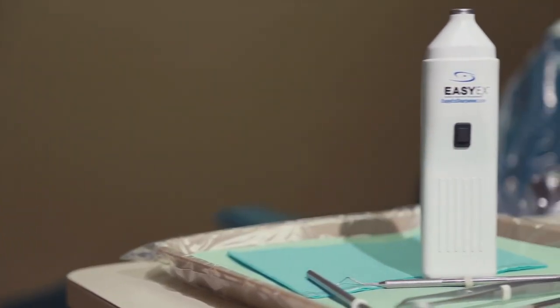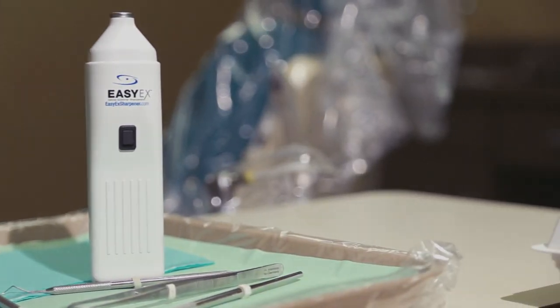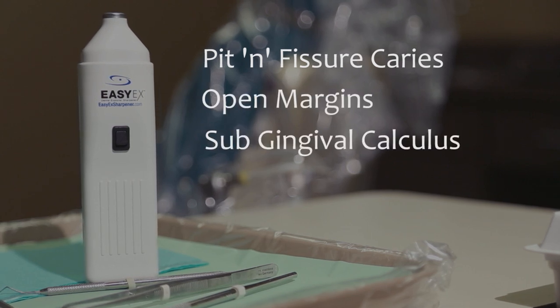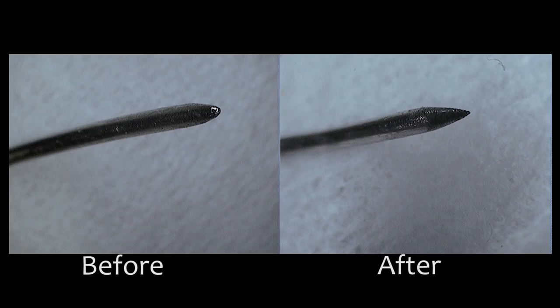As practitioners, we know that a sharp explorer is much more effective at diagnosing pit and fissure caries, open margins, as well as detecting subgingival calculus. Over time, our explorers lose their surgical sharp tip and sharpening them becomes time consuming.